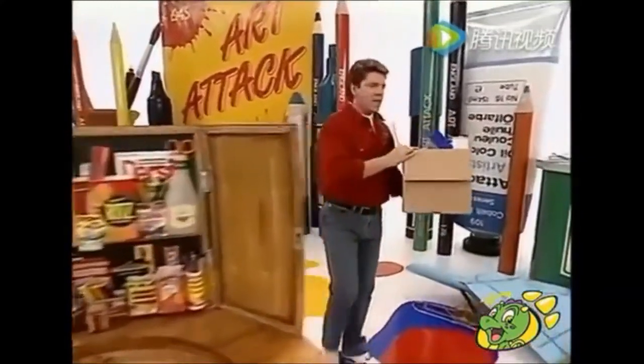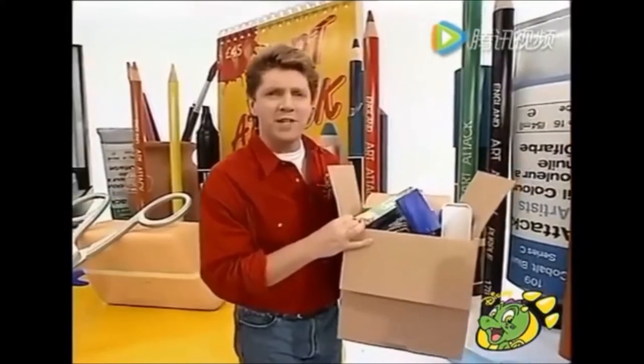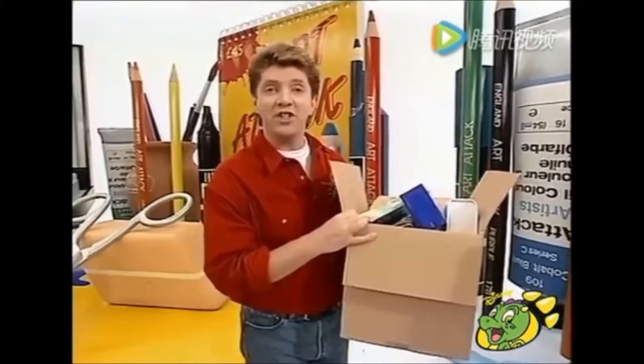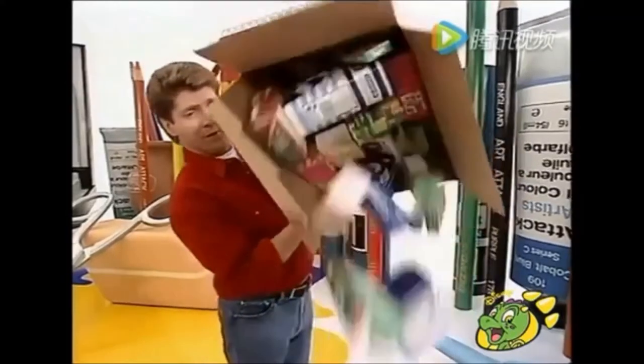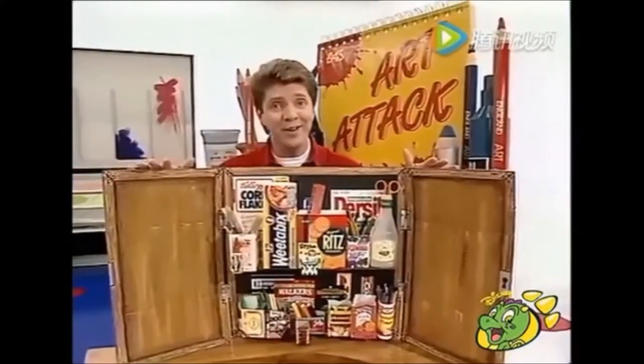Hello there. Now then, have you got loads of pens and pencils and bits and pieces lying all over your shelves or your desk? You know what you need? A rubbish cupboard. There is the rubbish, and here is the cupboard. Come and have a look at this.